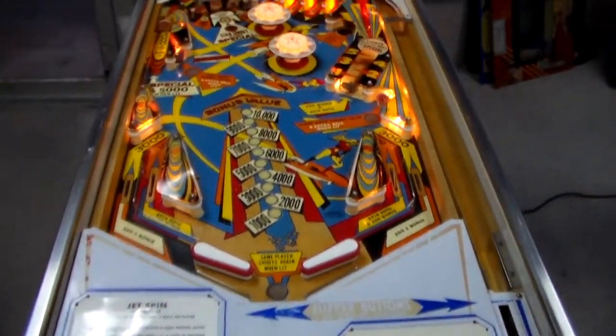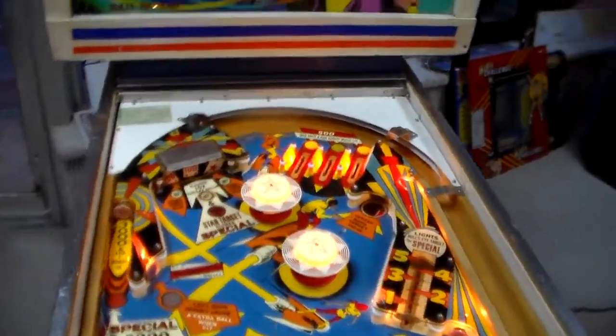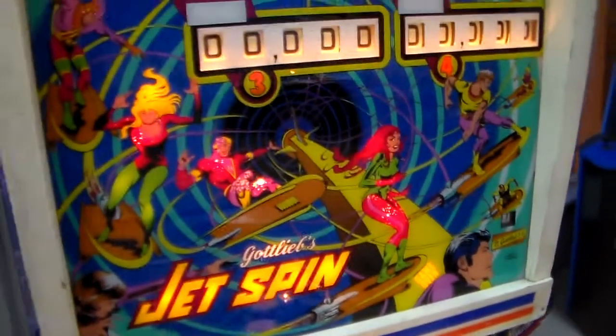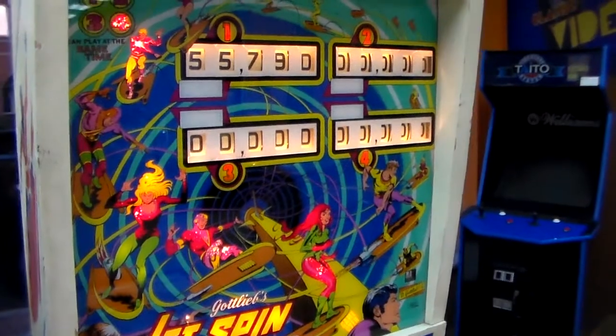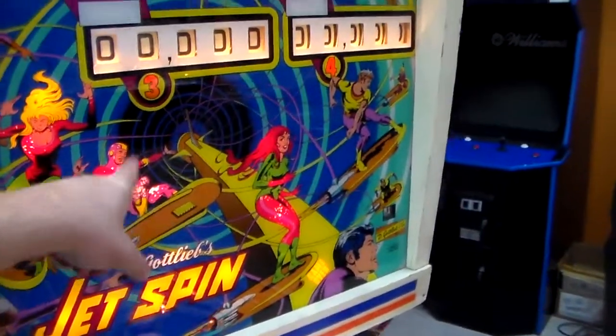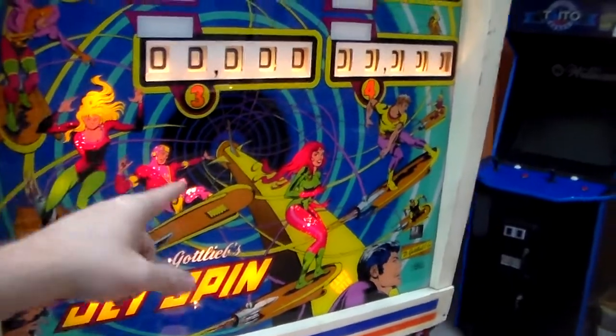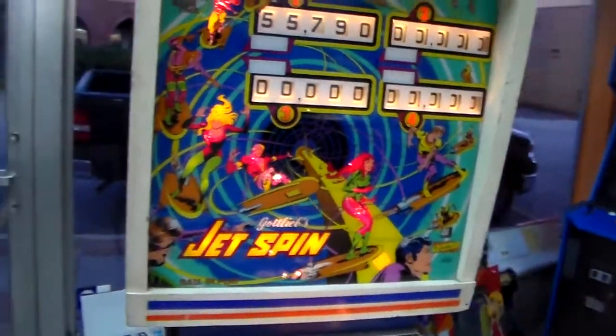Very colorful playfield. It's almost like a superhero theme, like a comic book theme. And check out that back glass. Wow. So there's kind of like a vortex — a spacey thing — remember, 1977, folks — swirling out.